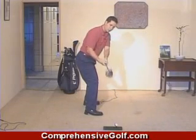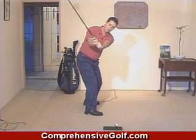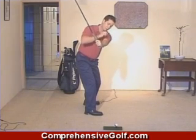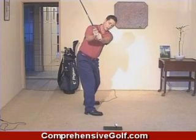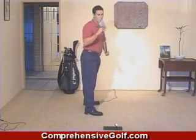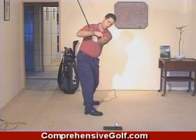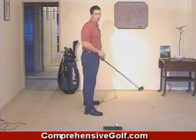From there, moving up to the next position, the rotary motion of the body continues and the wrists set even further. This position is where the left arm is parallel to the ground. Now when the left arm is parallel to the ground it shouldn't be parallel to the ball-target line — it should be just inside it. So if you draw a line along that arm it will be pointing just to the right of the target.